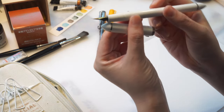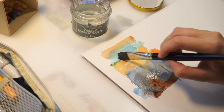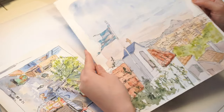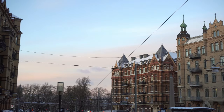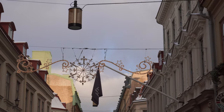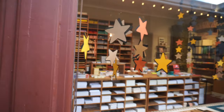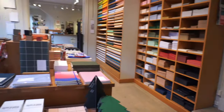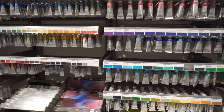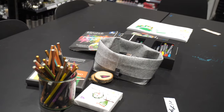Hey guys, welcome to another video! It's time to wrap up 2023 and I want to show you my favorite art supplies for this year — I'll show you how I like to use them and what I have created with them. I want to quickly mention that since I live in Gothenburg in Sweden and we don't have any huge art supply stores like Jackson's here, I especially love this place where they allow people to sit down and test out their sample sketchbooks and pens and markers.